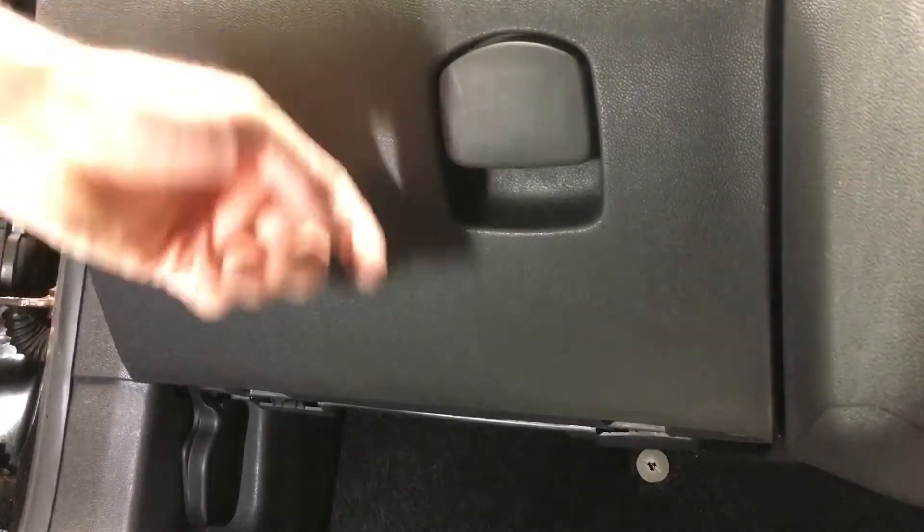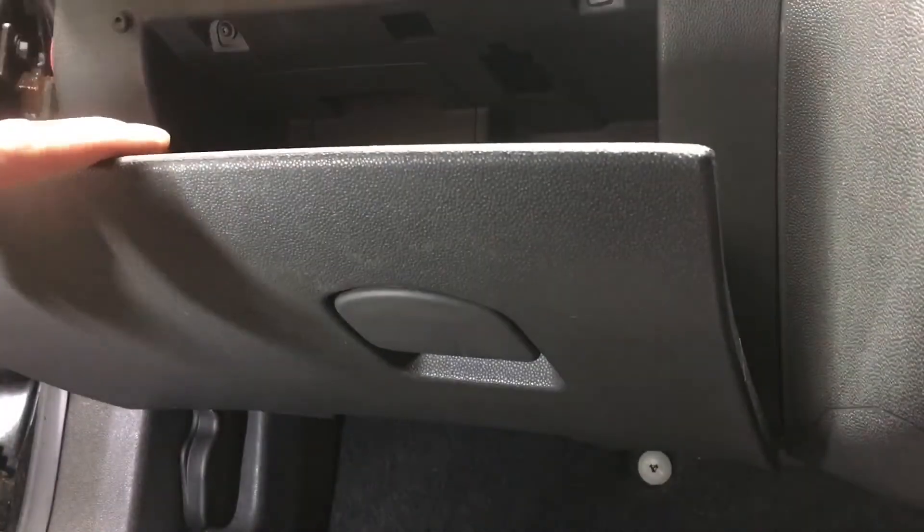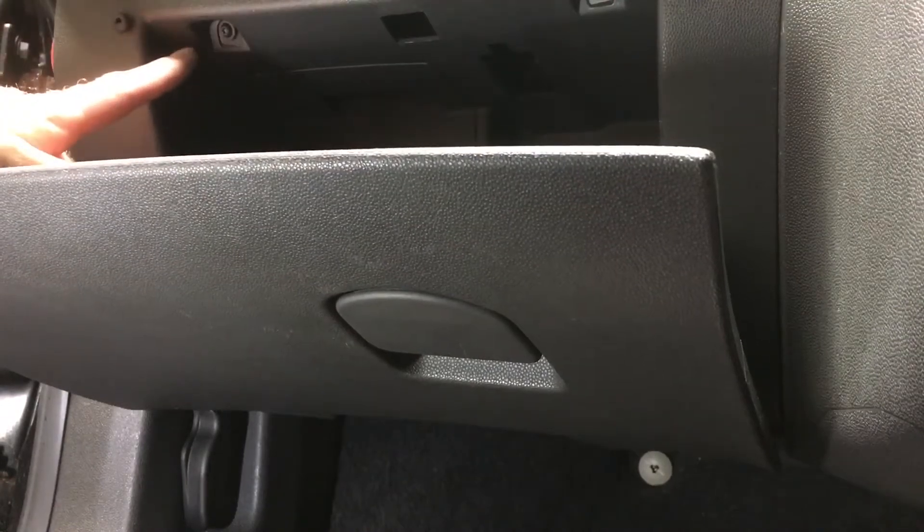I'm going to remove the glove box first, taking four screws out — one there, one there, and then two at the top, one there and one there.